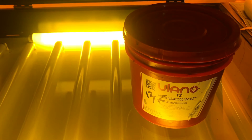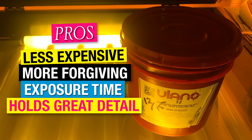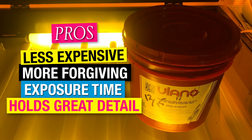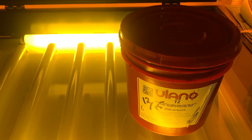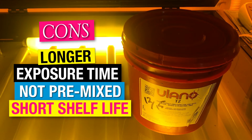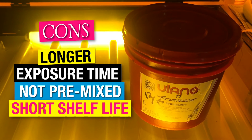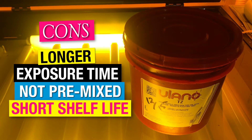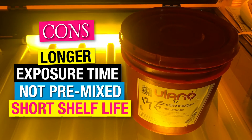Next up — Diazo dual cure emulsion. One of the great things about it is it tends to be a little less expensive and you can hold some great detail, especially when it comes to halftone work. It also allows you a little more room for error. If you underexpose the dual cure emulsion, chances are you'll still have a great screen. Some of the downsides are it will take you longer to expose screens — about three times as long — but it all pays off in the fact that you get greater detail. This emulsion does require an activator. It comes with a little bottle that you fill up with water that has a powder activator in it, and you have to thoroughly mix everything together. Not so much the case with photopolymer.